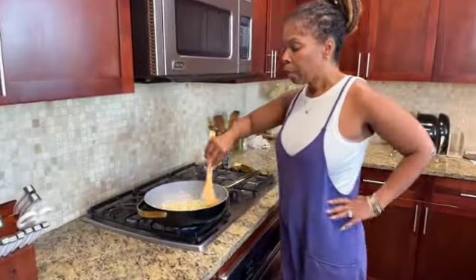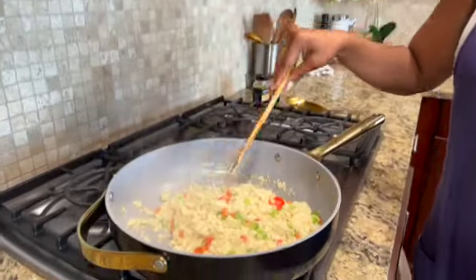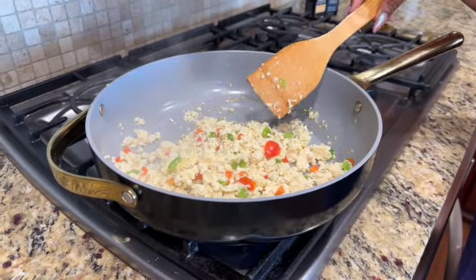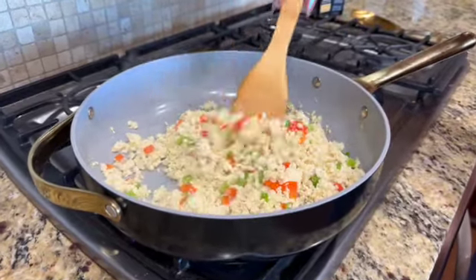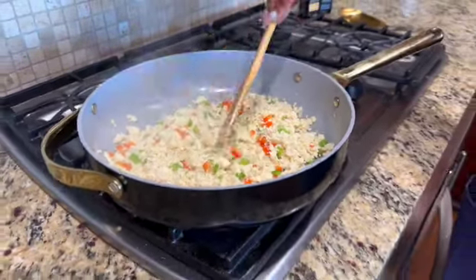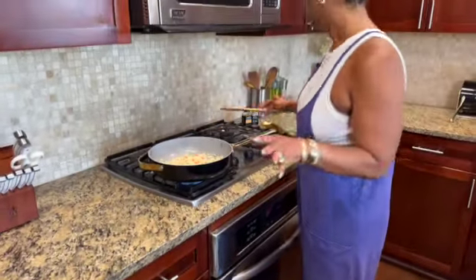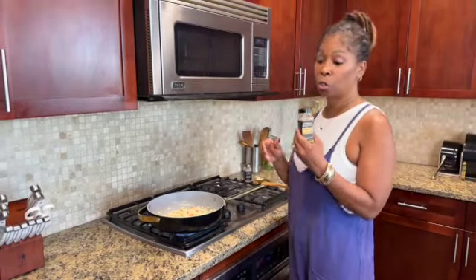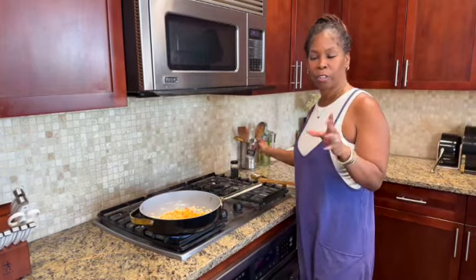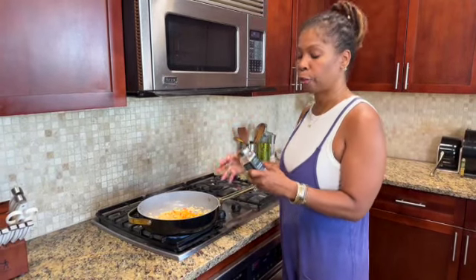Keep in mind: tofu is already cooked. It doesn't have any taste on its own, so there's no flavor to it. Once my peppers and onions are cooked, this is pretty much done. To give it that egg look, we're going to add a little turmeric to the mix to give it that yellow eggy look. If you don't care for it to be yellow, you don't have to add it. Turmeric has a mild flavor but will definitely give it that yellow scrambled egg look.